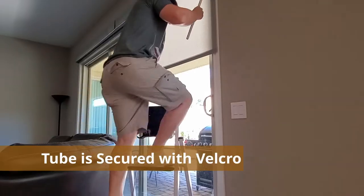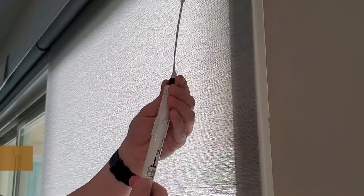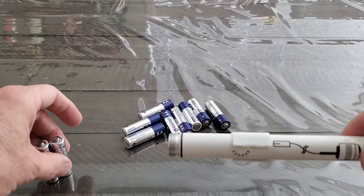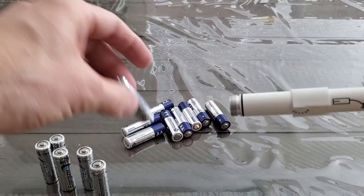Here's the tube. Next you want to unscrew the tube from the wire.